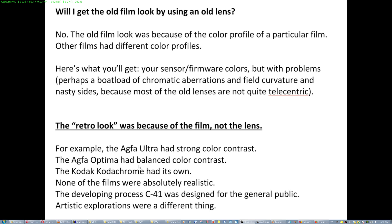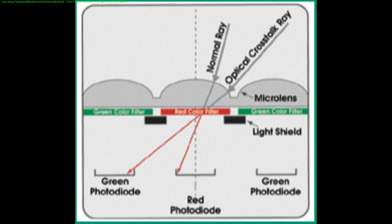Back in the day, all these films were using the standard developing process C4-1 in commercial labs, which was designed for the general public. Artistic explorations were a different thing. The old lenses are not telecentric because there was no need to be telecentric on film. The side rays fall on an angle, and in modern sensors with high pixel density they're gonna hit the micro-lens on top of the sensor. It's gonna hit the red color filter and end up on the green photo diode, affecting a big part of each side — not just the edges.